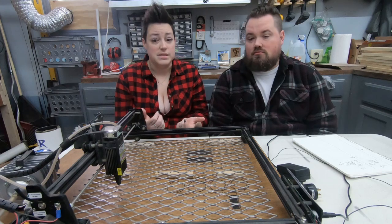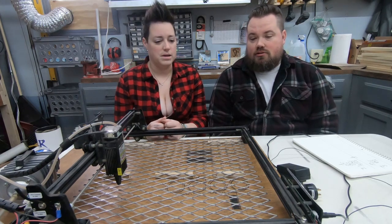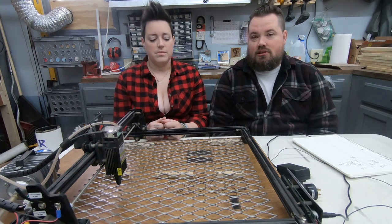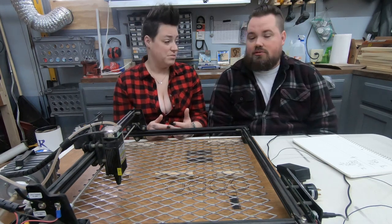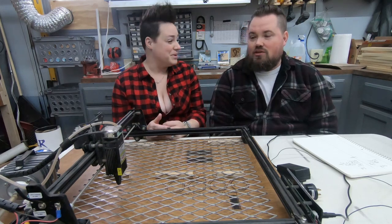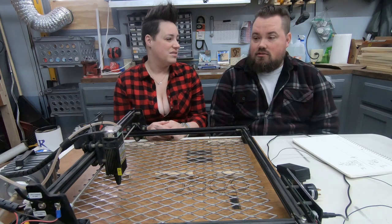Another thing — good or bad depending on who you are — is that Adam loves tinkering, and you do have to do a little bit of tinkering with it. If you want to use it to the fullest, you've got to be willing to get in there, learn what the machine is capable of, and make changes as needed.